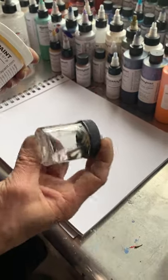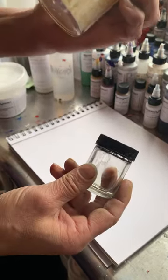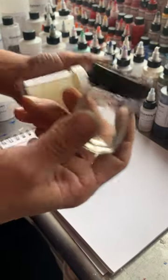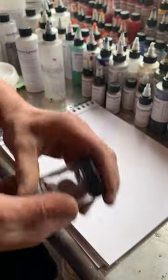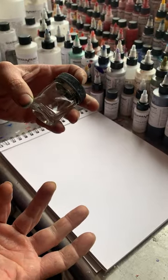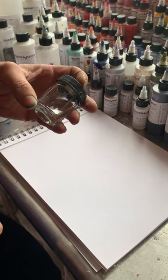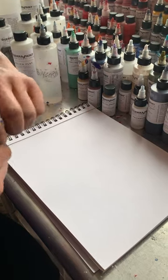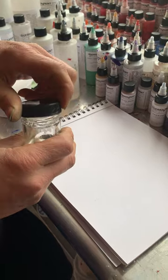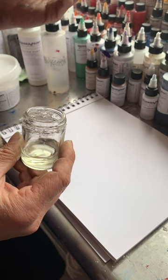When I want to use it, I just fill a container halfway with dry Aquasol, then fill it up to the top with water and let it sit overnight, shaking it a few times. Then it's shelf stable — I just keep it in my studio. When I want to make a watercolor or gouache I can just pull it off the shelf. The ratio is roughly one-to-one: half Aquasol, half water.